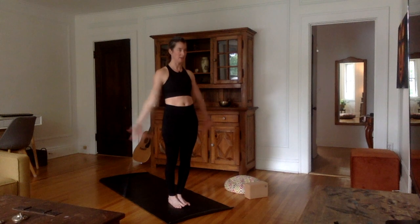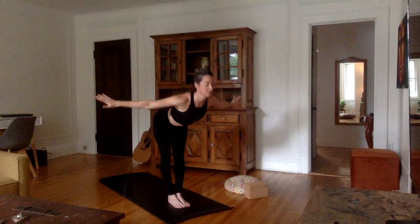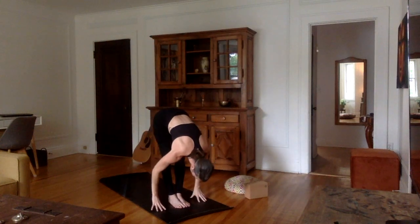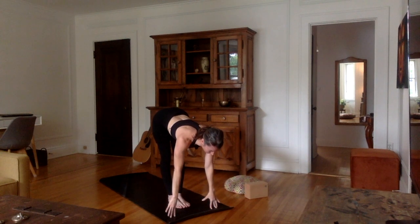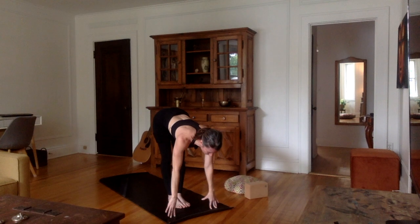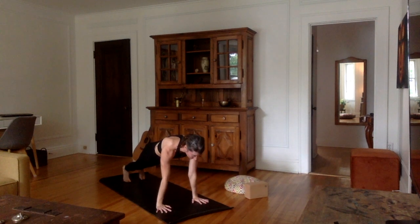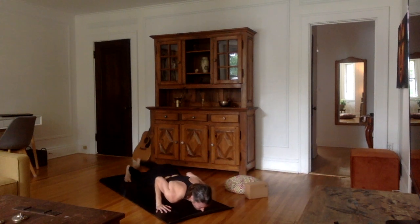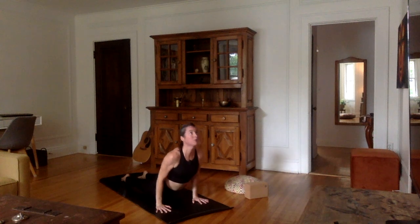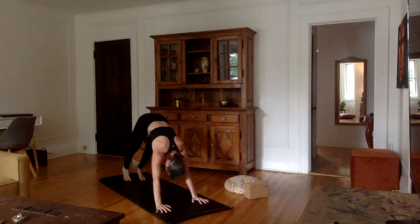Let's repeat that. Inhale, arms up, palms together. Exhale, bend from the hips, chest proud, hands on each side of the feet, forehead to the shins. Inhale, flat back, stretch that spine out. Exhale, plant the hands, walk or jump into plank. Inhale here. Exhale, chaturanga — we go all the way down. Inhale, upward facing dog or cobra. Exhale, downward facing dog.